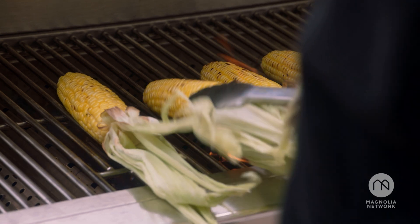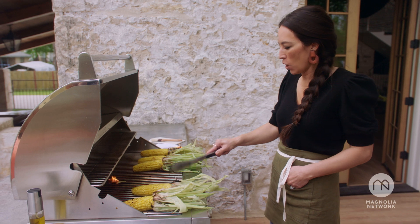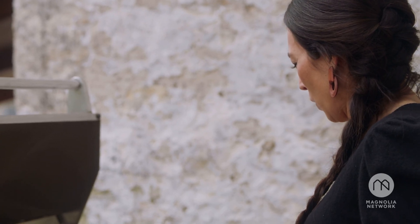I just started it on fire! Everyone calm down — it's just corn. Corn, corn, corn.